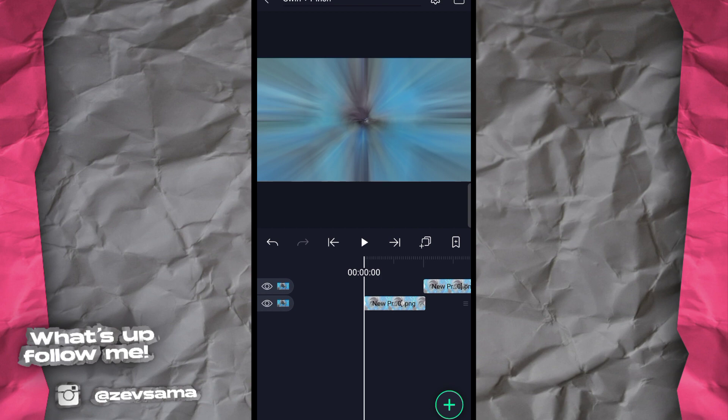Okay everyone, back to me, Zev. So today I'm going to give you a tutorial of pins and swirls that I've done before. This is really good. Now let's start with the first video — I'm going to do pins first.